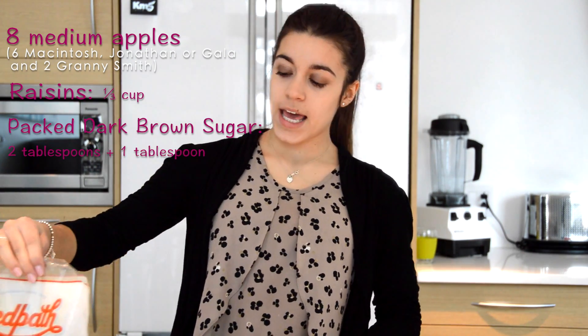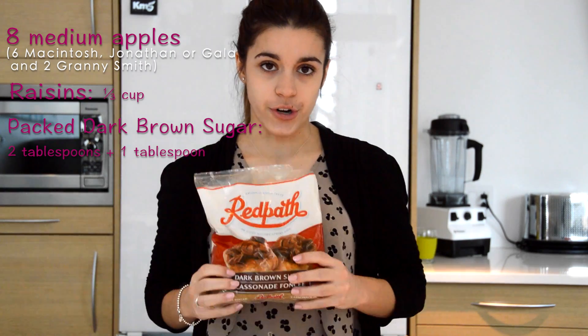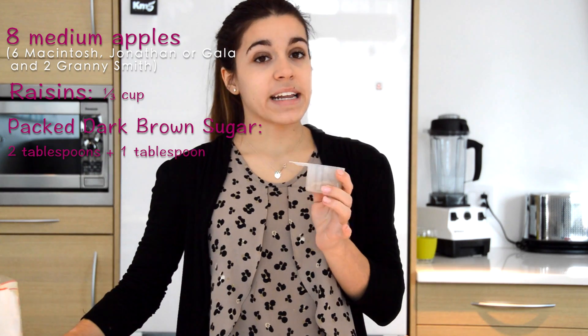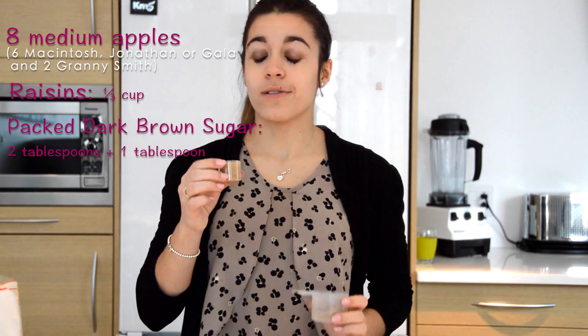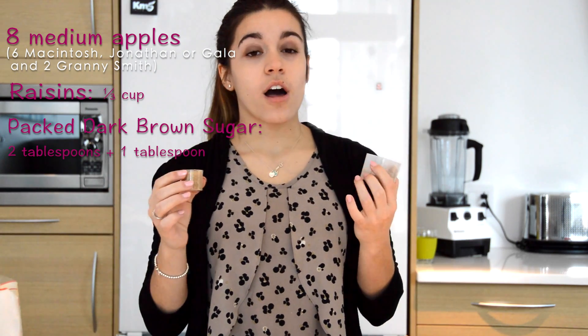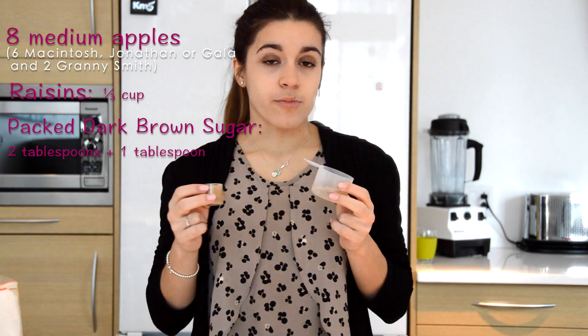The third ingredient you need for this recipe is dark brown sugar. You'll need 2 tablespoons at the beginning of the recipe and then later on you'll need another one, so in total it's 3 tablespoons of dark brown sugar.